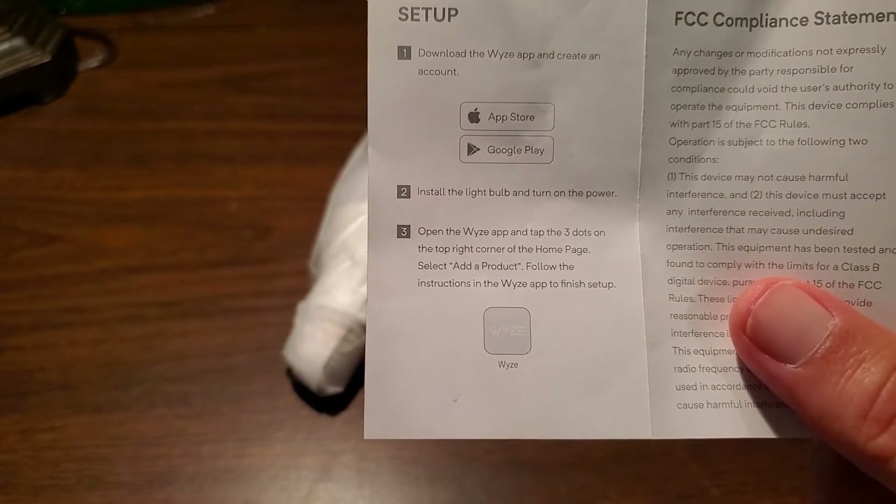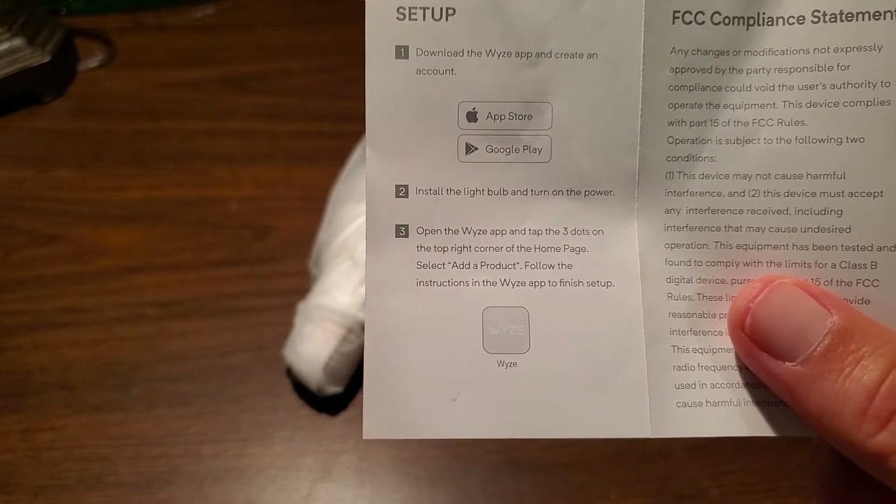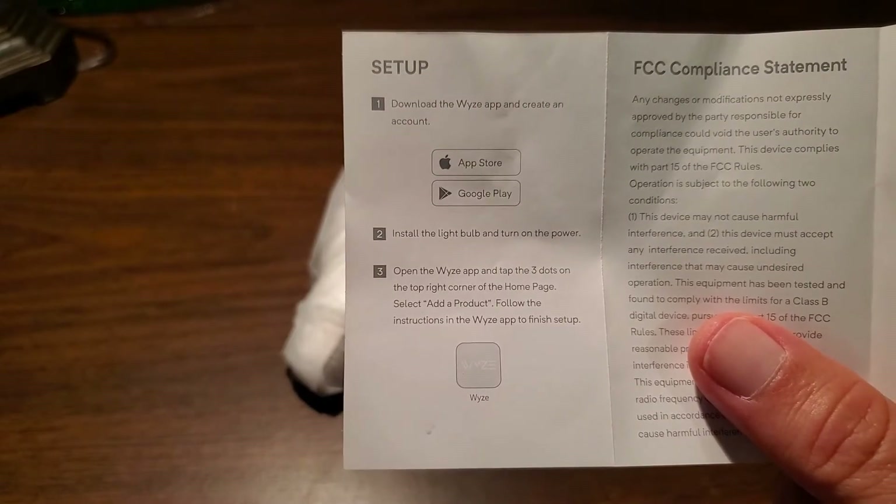There are no longer three dots in the upper right corner — it's now a plus symbol in the upper left. As we go through the setup, I'll show you that on my screen.